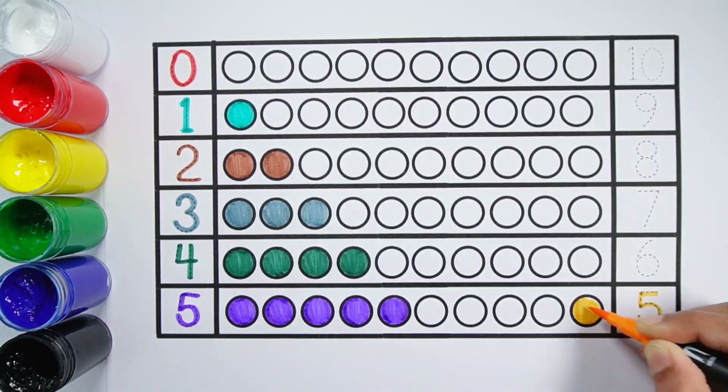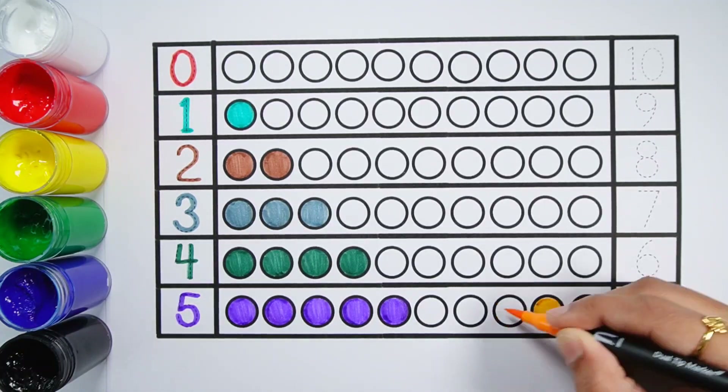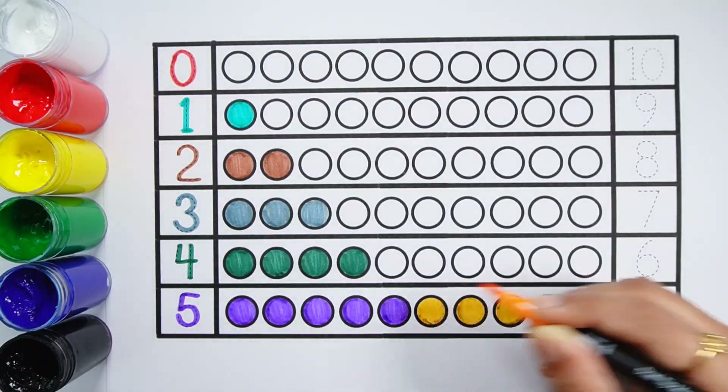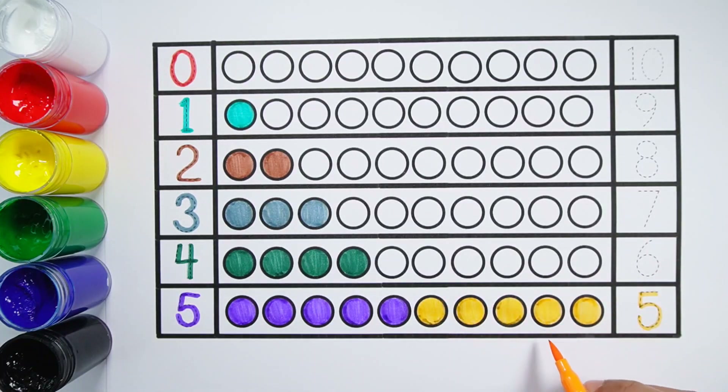Number 5. 1, 2, 3, 4, 5 — 5 balls. 5 plus 5 makes 10. 1, 2, 3, 4, 5, 6, 7, 8, 9, 10 — 10 balls. 5 plus 5 equals 10.